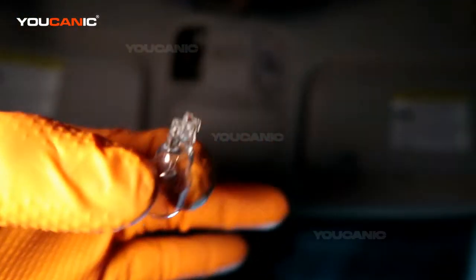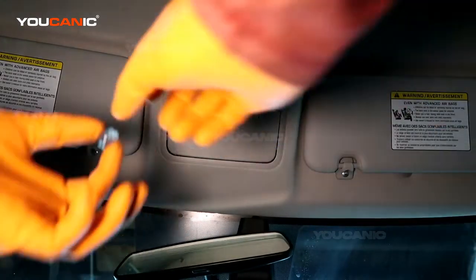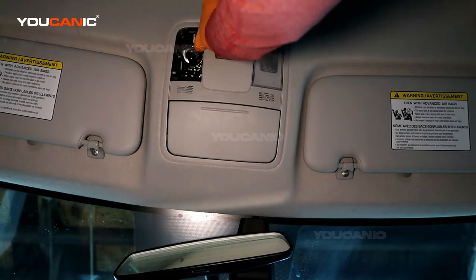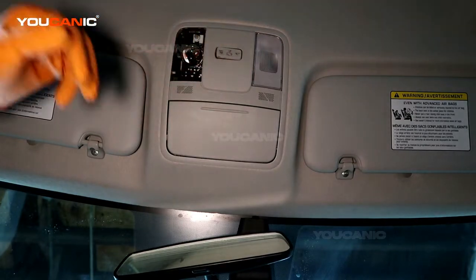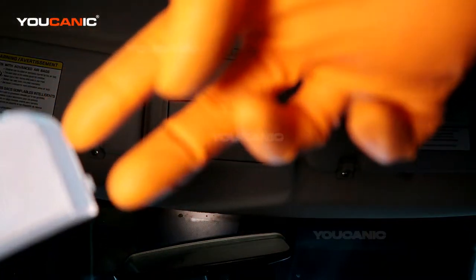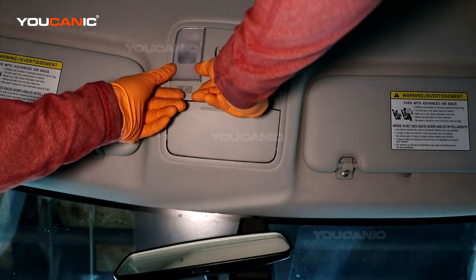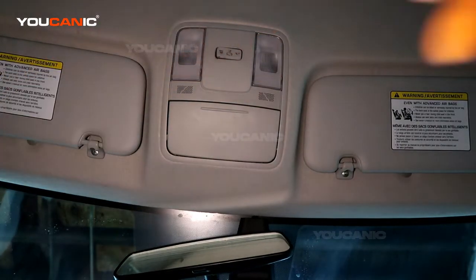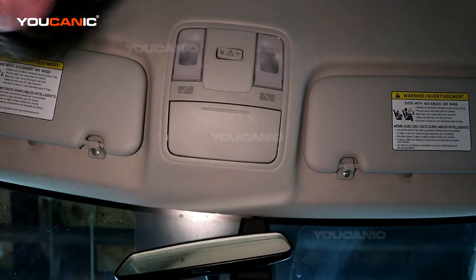This is the dome light and this light bulb is a 3175. Get a new one and just press it in, double check that it works, and then take the cover — it's got little marks here that you're going to want to put in first, then put these around the clip and lock it into place.